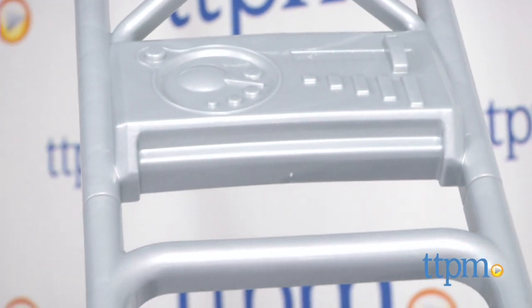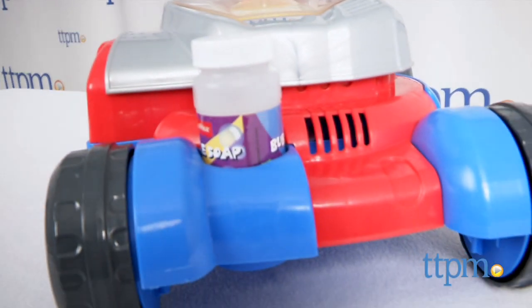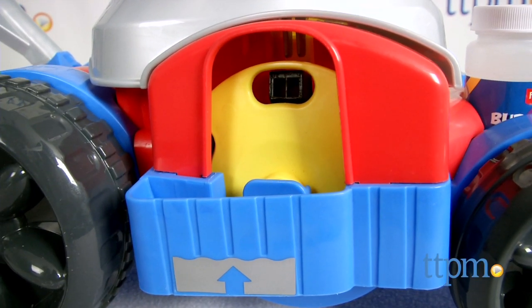It's a whole lot sleeker looking, a lot more modernized. Now this will take about five minutes to put together and you will need a screwdriver — basically for the handles. From there you need to fill the bubbles.